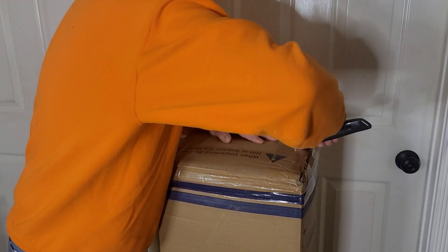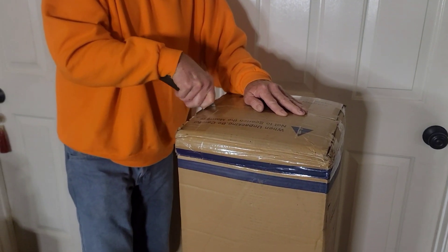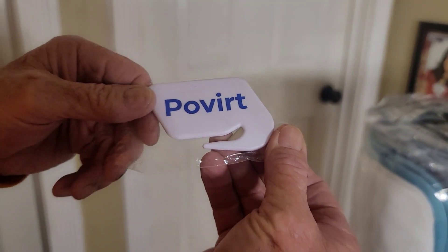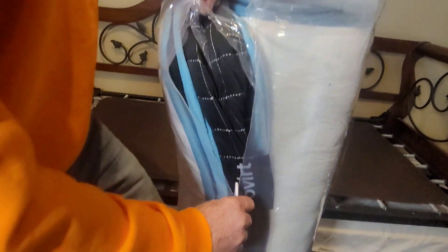When unboxing this mattress, when you first open it up, be sure you cut along the sides and don't open down the middle, because you could cut into the mattress. We simply slid it on its side, the mattress came right out, and then we found a little cutter in there — a plastic cutter tool to slice open the plastic on the mattress, to make sure you don't cut into it.